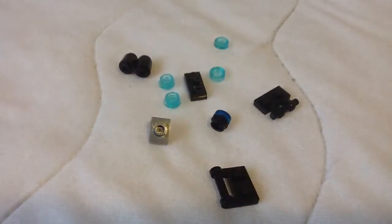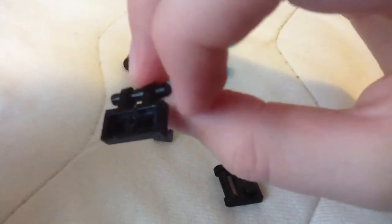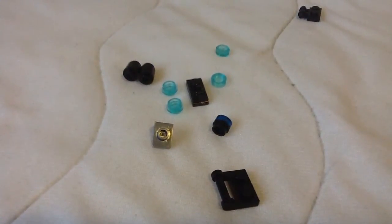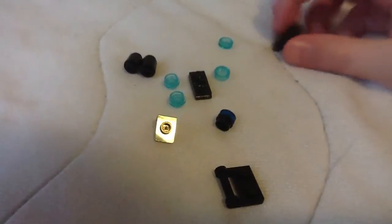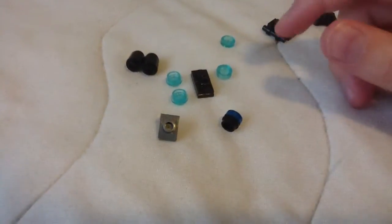Okay, so those are the pieces you need. Try to use one of these — I can't because the bottom is chewed up. You can kind of see that right there, it's all messed up and I can't use it. So try to use one of these if you can, but I kind of have to use this.